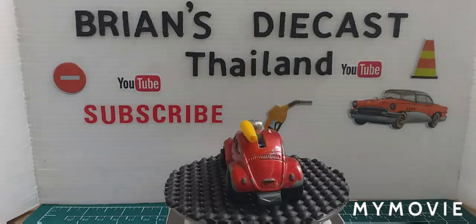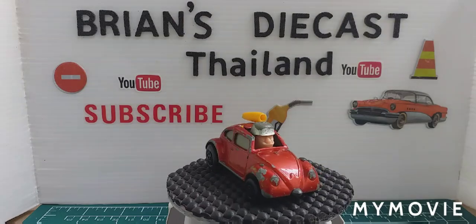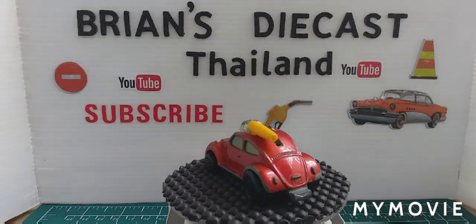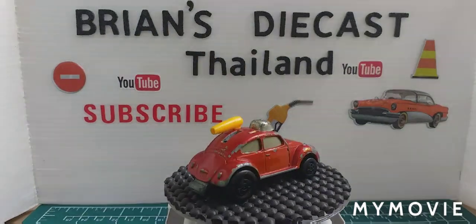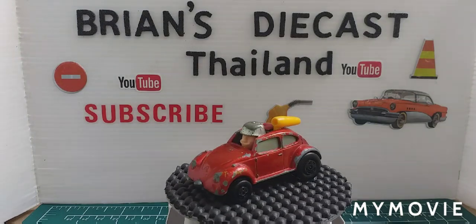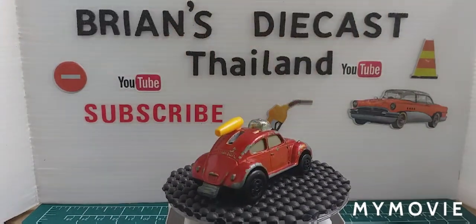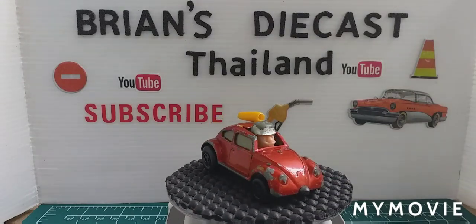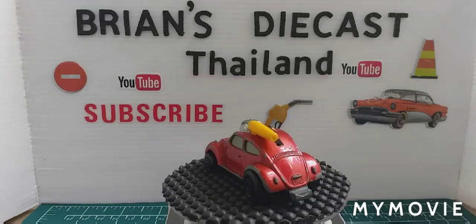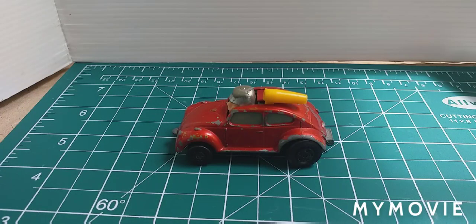Welcome back everyone to another Brian's Diecast Thailand. Today we're working with a Matchbox Superfast number 11, made 1972 — so that'd be a '73 release — and it's the Flying Bug. As we can see going around, there's lots of paint chipped off everywhere, one of the jet things on the roof is missing, and it has die cast wings on the roof too. Quite a funny looking thing, but I think it's worth having a go. Let's take it off the turntable and have a closer look.